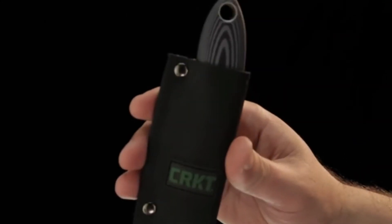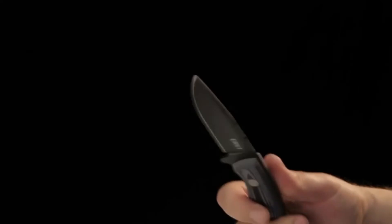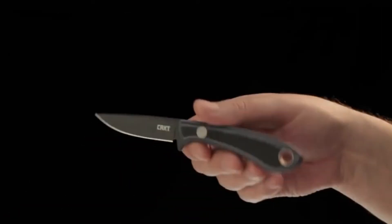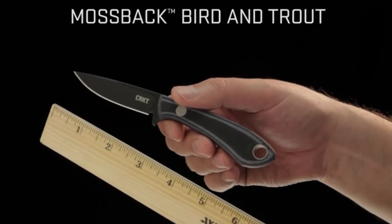The nylon sheath securely houses the Mossback Hunter and has a webbing belt clip for external carry or easy pack storage. Overall, the Hunter version is 7.25 inches. The blade is about 3.2 inches. The Bird and Trout version is the Mossback Bird and Trout.